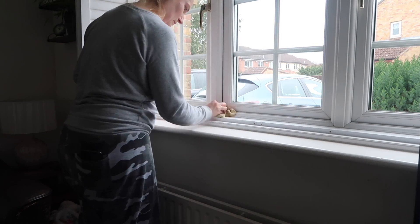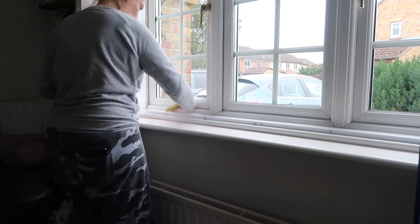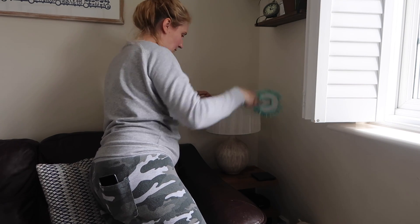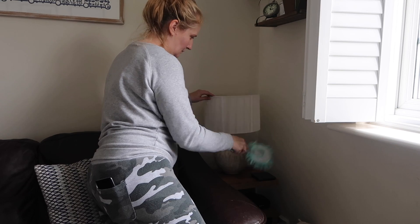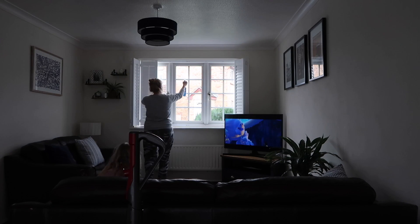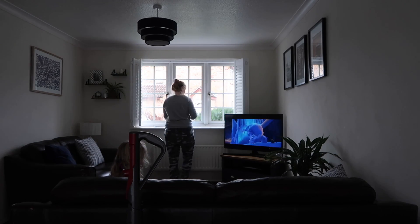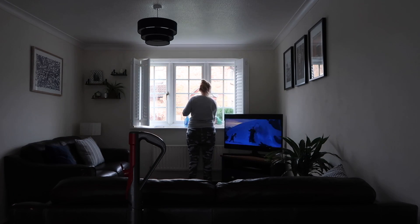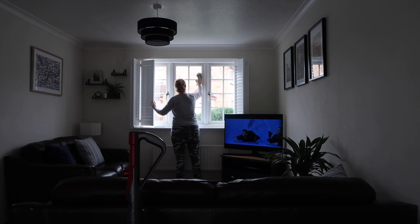So it definitely needed a good wipe — wiping down the window frames there as well. I'm also using that handheld microfiber cloth to clean my lamps; it's really good for getting round the bulbs and getting rid of dust.